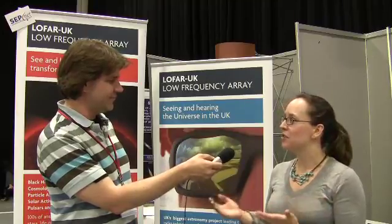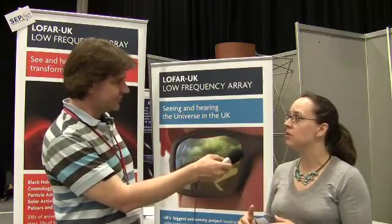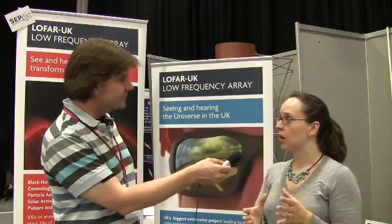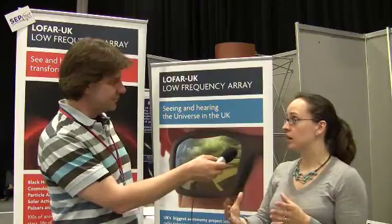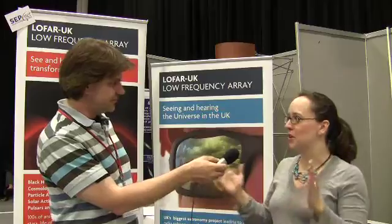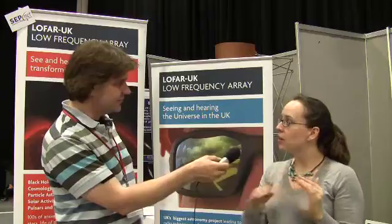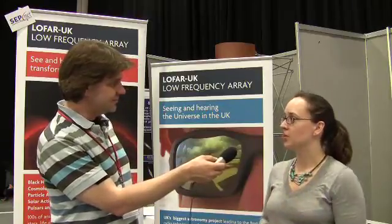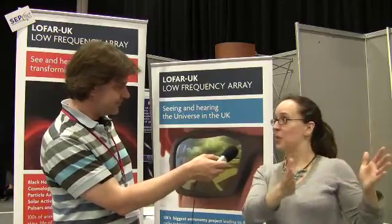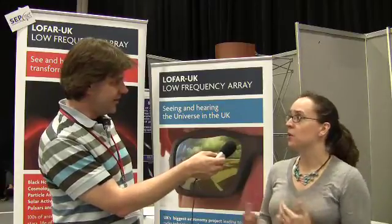One of the key science goals is to detect the time in the universe when the first stars turned on. Before there were any stars, the universe was mostly neutral hydrogen, which emits a characteristic frequency that at high redshift has been redshifted into the low frequency bands LOFAR detects. When the first stars turn on, very quickly all that neutral hydrogen becomes ionized and stops emitting that radio frequency. With LOFAR, we hope to detect that step — at these redshifts this radio frequency exists, then suddenly it turns off — which helps pin down a lot of cosmological information.